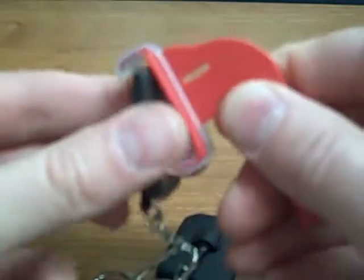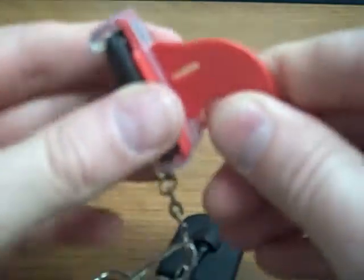The horizontal bite wing works very nicely with the size 1 and size 2. You can see I'm just using one bite block to hold both sizes.